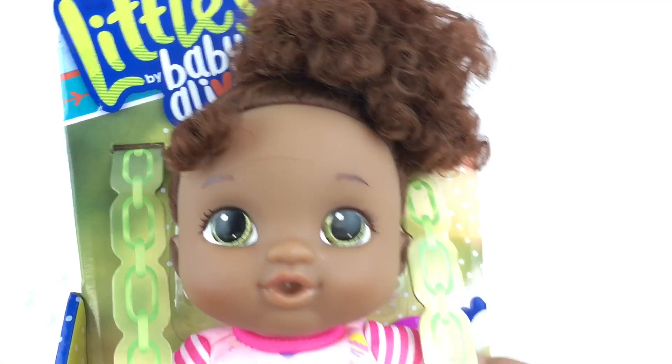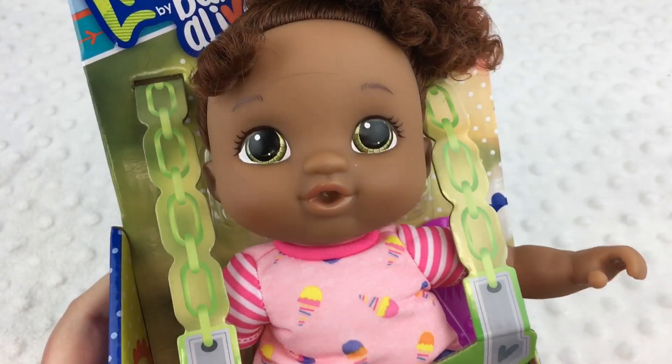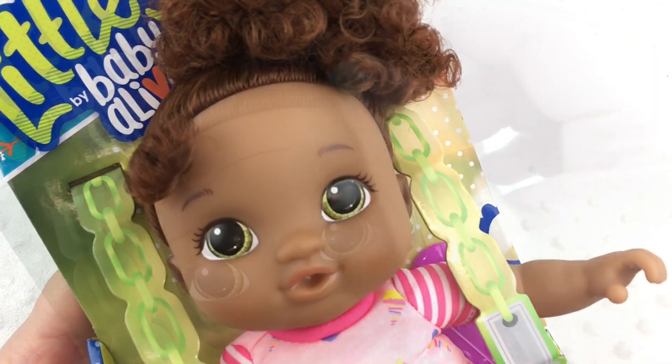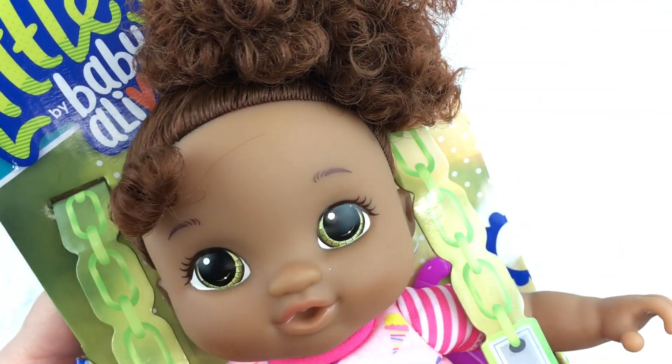Hi guys, we're back with another Littles by Baby Alive. Isn't she cute? This is little Gabby and I think she's adorable. Isn't her hair so sweet? She has this little curl right here and I love it.